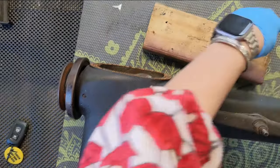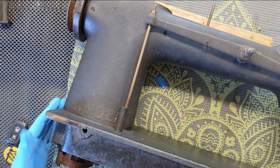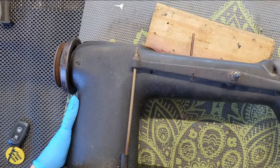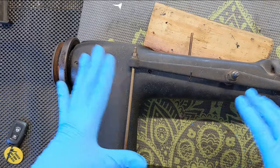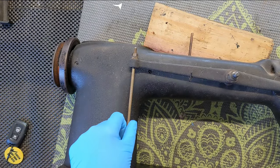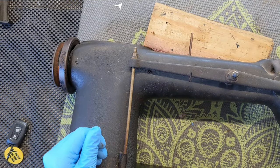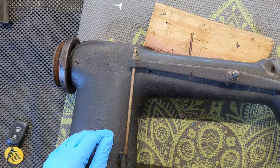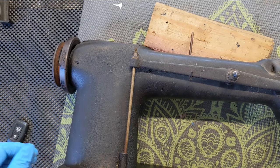Hello everybody, welcome back to Part 2 of my Singer 24111, Rosie the Riveter Machine. This is her backside here. I'm going to get started taking some things apart. I have decided I am not going to completely disassemble her when I flip her over. I am still not sure how I am going to flip her over and show you her oil system and everything. It is going to be too complex and too dangerous, I think, to remove everything.